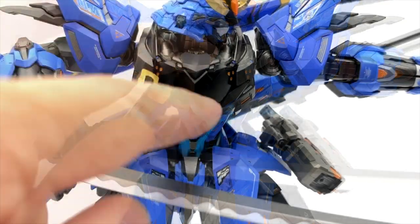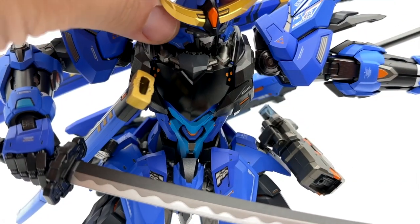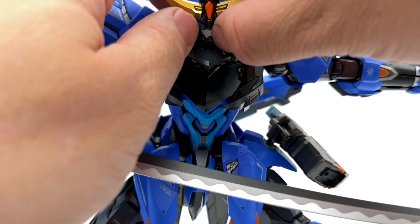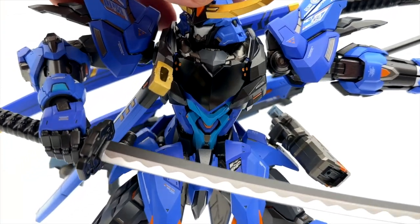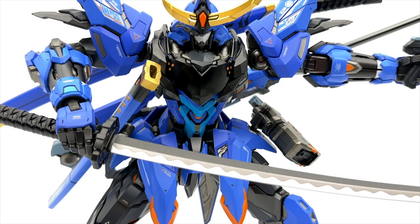This is basically the on button. What happens is you get a nice little symbol that lights up on the chest, and then his eyeballs light up green as well. In the future, Mosho, try to include batteries or something more standardized so that we have it on hand or it's included right out of the package.